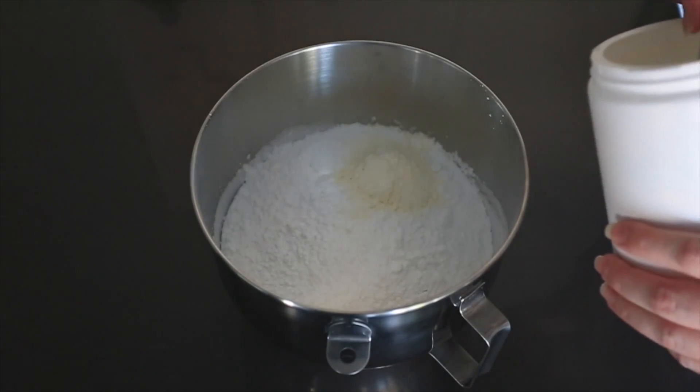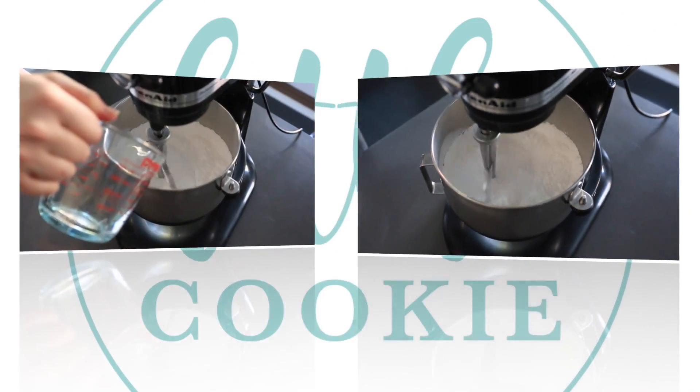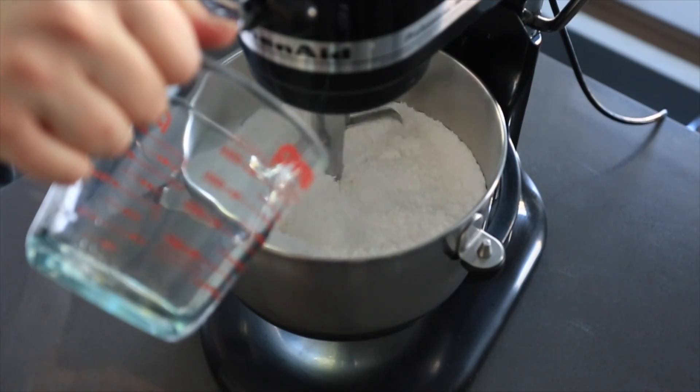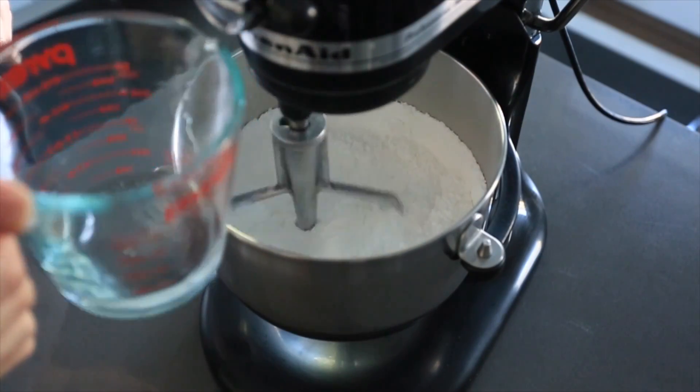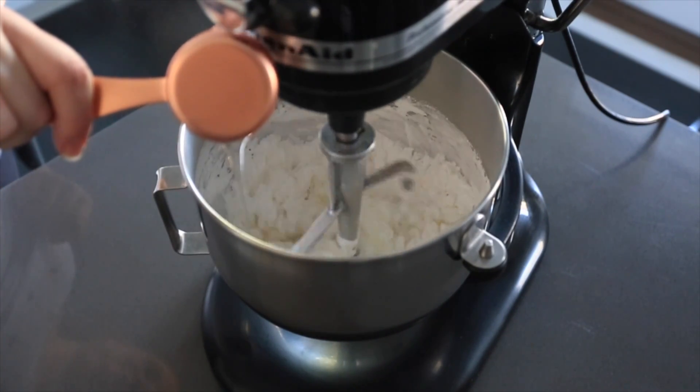Put it in the mixer and stir the ingredients with the paddle attachment to mix everything up. Now you'll be adding your warm water — don't add it all at once, just pour it in slowly as we won't be using it all yet. Add one quarter cup of corn syrup.